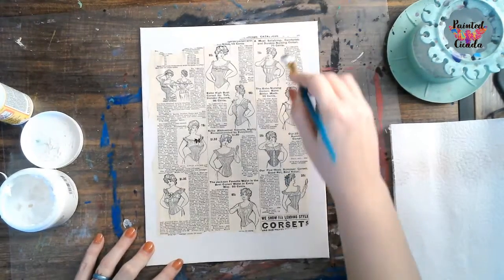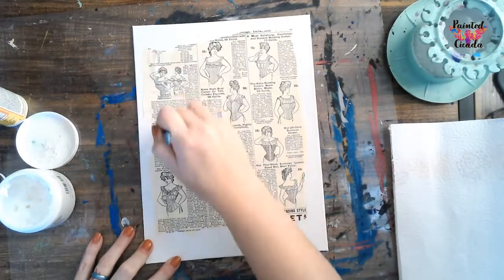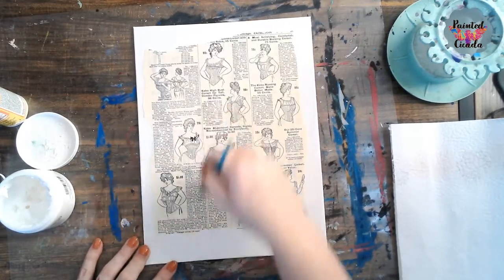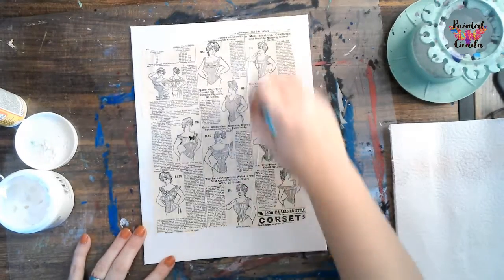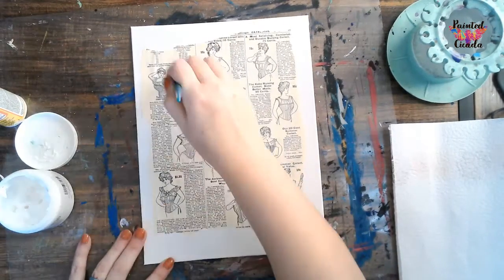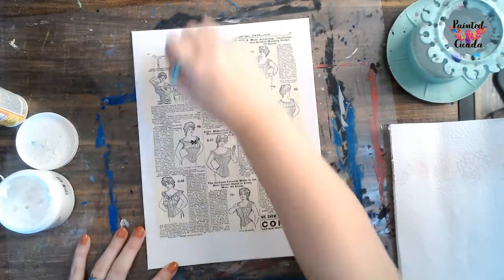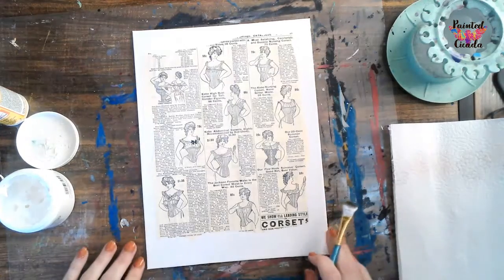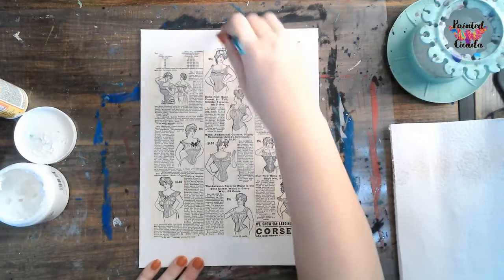Since our mixed media piece is going to have a lot of texture, I don't worry too much about the amount of adhesive I'm using because I'm okay with it having a little texture. It's more important to me that it's glued down than it is for everything to be smooth and perfect. So if you've got wrinkles, that's okay. If you can see your paints or your brush strokes in your gloss medium, that's okay too. So we're going to get a nice coat on here.